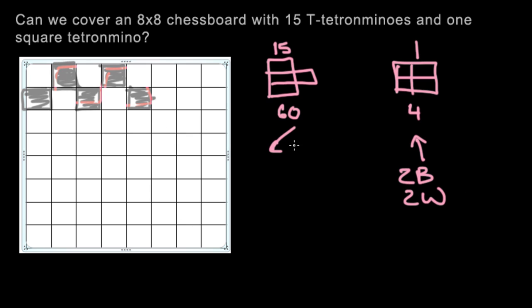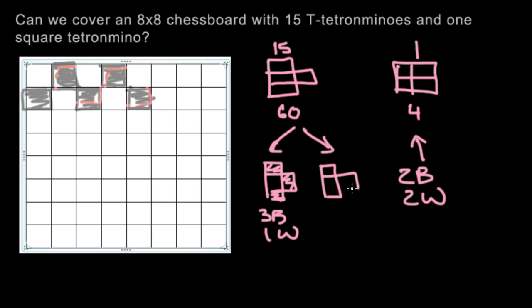For the T-shaped tetromino, this is different because there are 2 cases. The first case is when it covers 3 black and 1 white. The opposite would be 3 white and 1 black — that is, 1 black and 3 white.